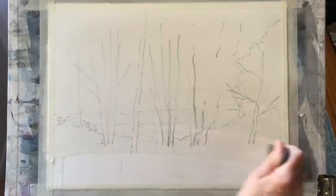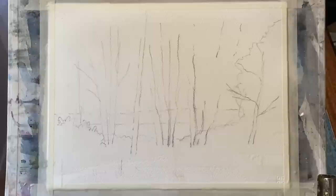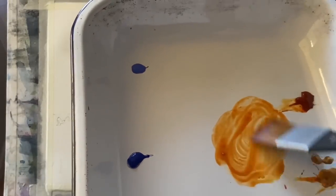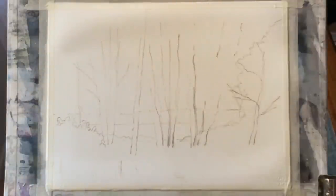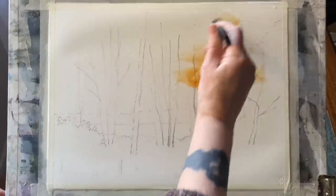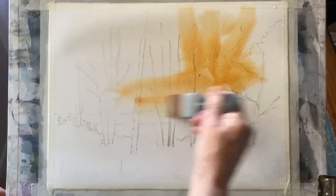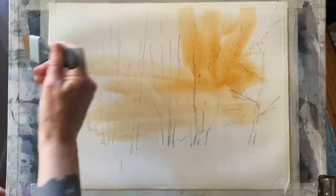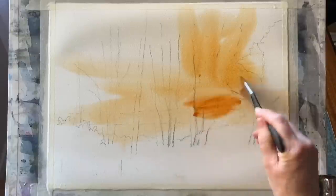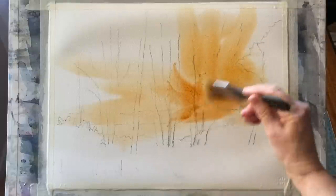I'm using my one-and-a-half inch Princeton Aqua Elite Mottler brush to wet the page all over — I'm going to be painting wet in wet. I'm going to mix up my sunset glow first: Burnt Sienna and Raw Sienna, loosely brushed into the area where I want a fairly intense amount of this sunny orange glowing light — in the sky around that area and bringing it down into the landscape for reflected light. I want it a little bit stronger because watercolour always dries back about 30% lighter, so I don't want it to be too light.